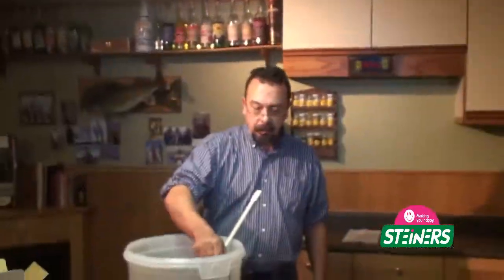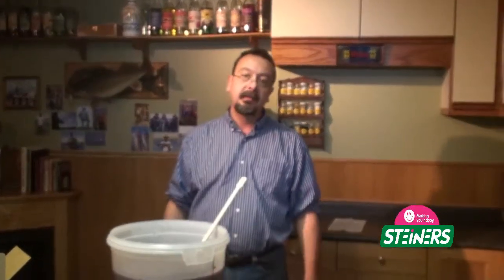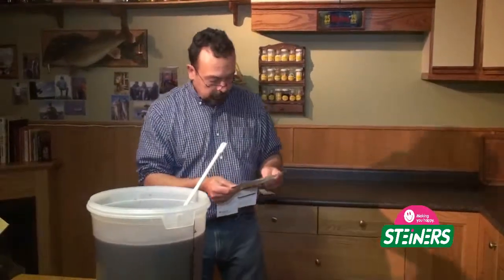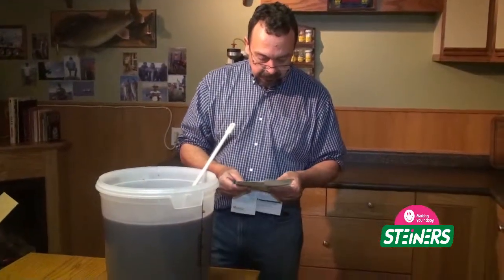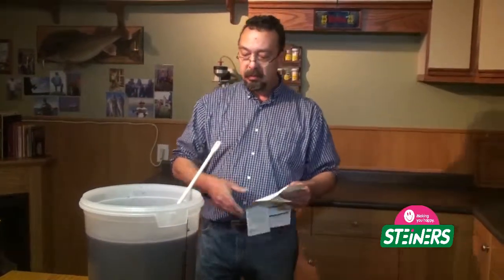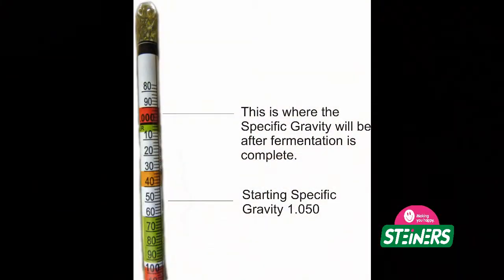Our hydrometer was floating at about 1.050 in the must. Looking at our instructions, this particular wine kit wants it to start at 1.050 to 1.060, so we're right in the range. Here's a picture of a hydrometer showing the starting specific gravity of 1.050 — that's the level at which the hydrometer is floating in the must. Once fermentation is completed, the specific gravity will be between 1.0 and 0.990.